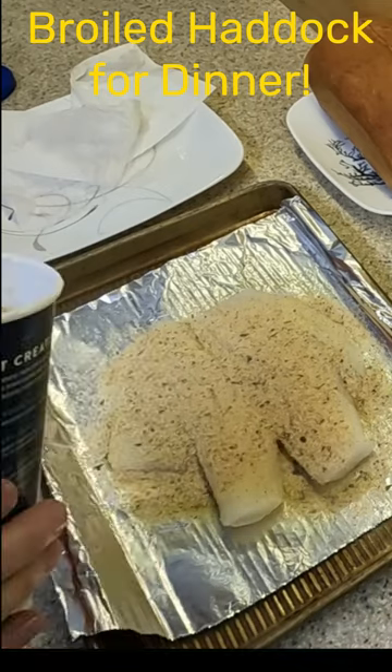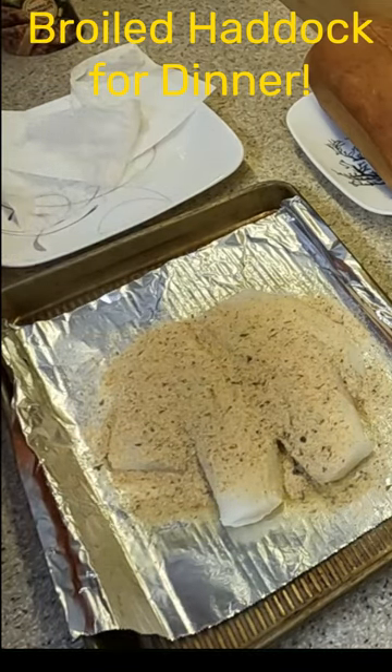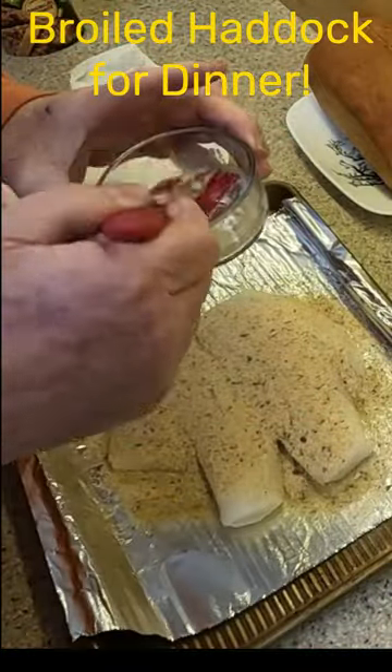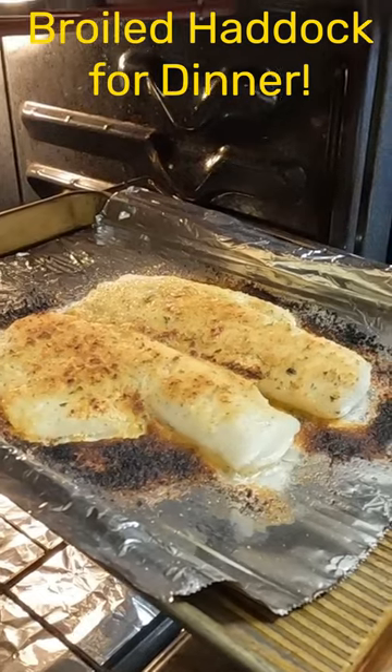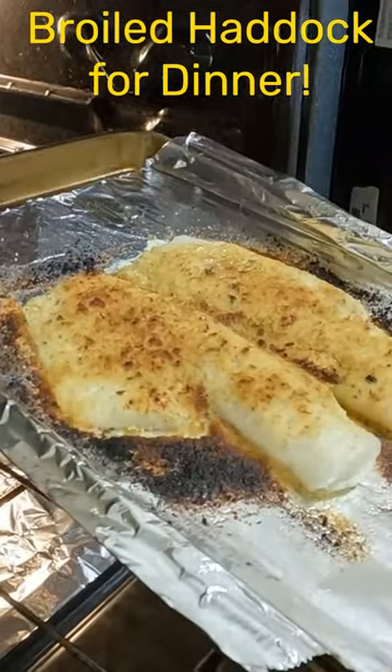The oven came up to 350 degrees, and when we put them in we're just going to turn the oven to broil on low, and there it is all done.